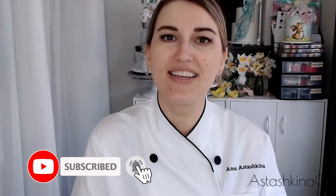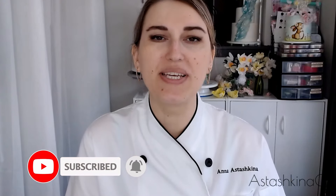Thank you so much for joining me for this tutorial. I hope you like it! If you're going to try to make these filler flowers for your cakes or cookies or whatever art you're doing, don't forget to tag me on social media as Tashkina Cakes because I really like to see what you come up with. Leave me a comment, subscribe to my channel, like this video, and I'll see you next week — same time, same place. Bye bye!